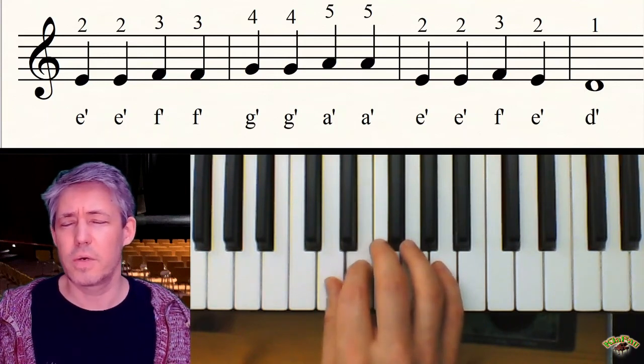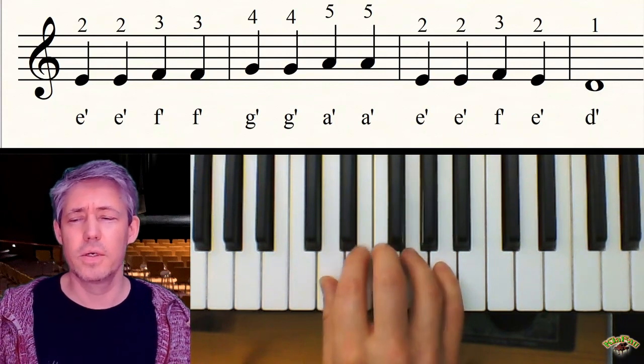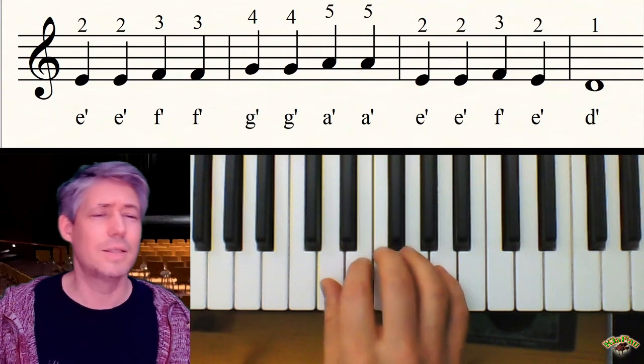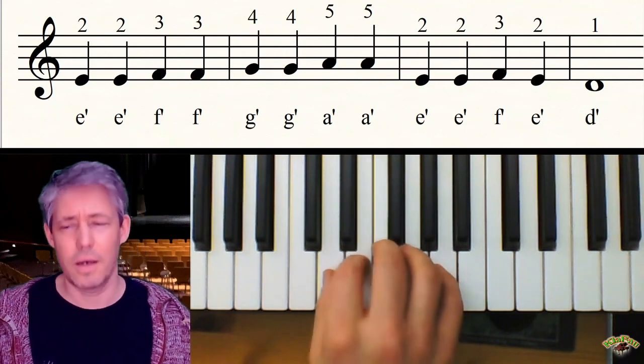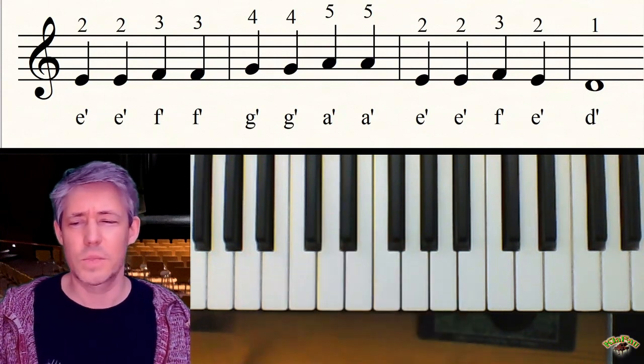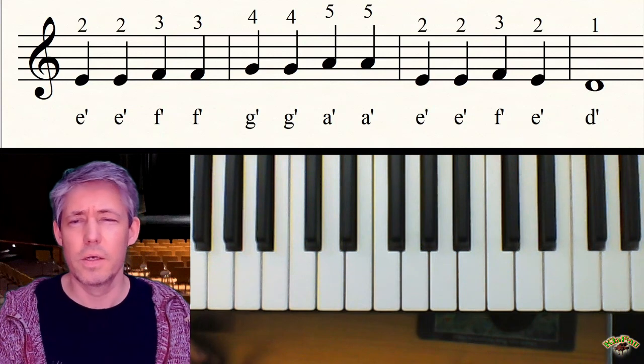Und das können wir mal kurz durchspielen – das ist ganz gleichmäßig: zwei, zwei, drei, drei, vier, vier, fünf, fünf, zwei, zwei, zwei, drei, zwei, eins – aushalten. Das ist alles, mehr ist das gar nicht. Und ich wünsche dir jetzt viel Spaß und Vergnügen mit diesem dritten Stück.